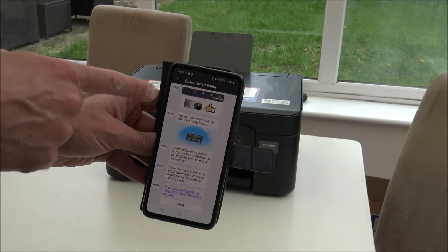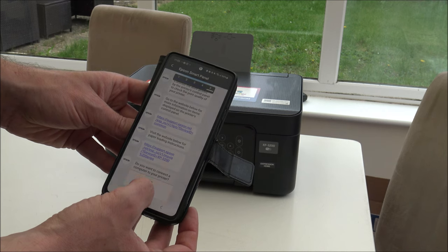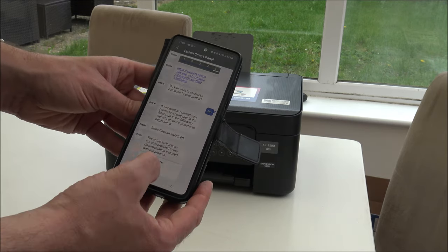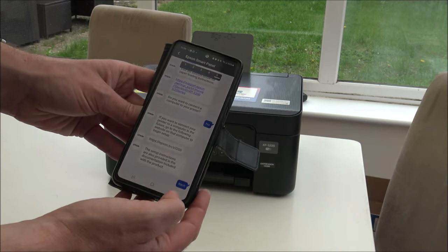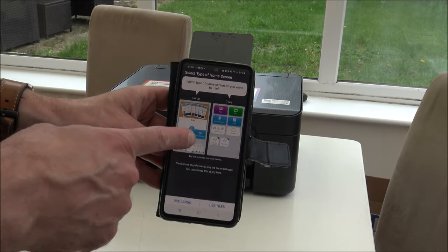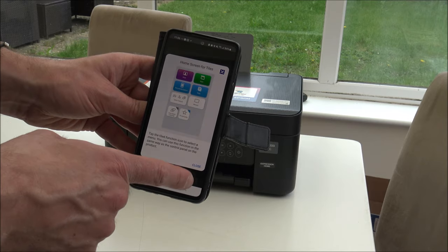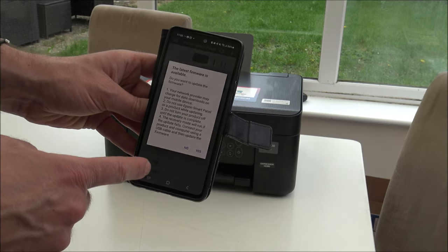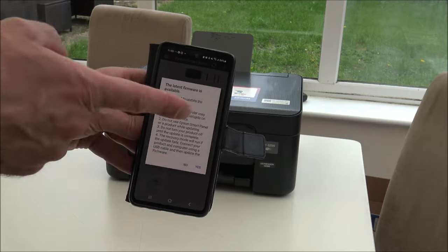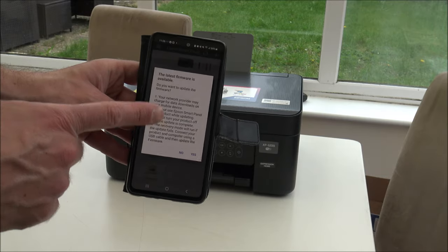Next - you can see the progress at the top, that's almost done. You've got different support options - do you want to connect a computer to your printer? I might do in the end, but not at the moment. A set of instructions are also provided. Display the panel home screen - let's go for a tile layout. Latest firmware is available - do you want to update? I always think this is really important. It's very tempting to just crack on with the printing, but I'm going to update the firmware.